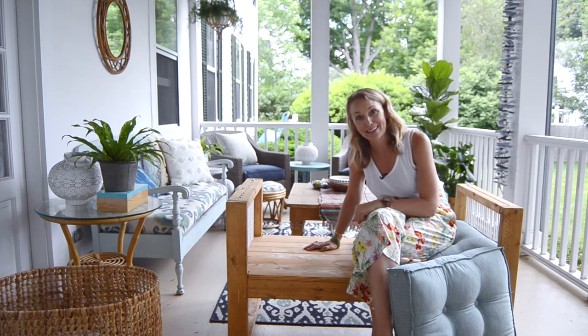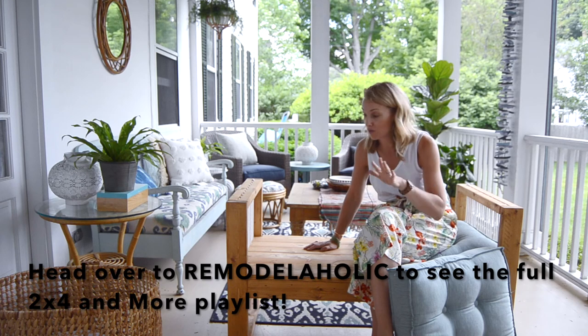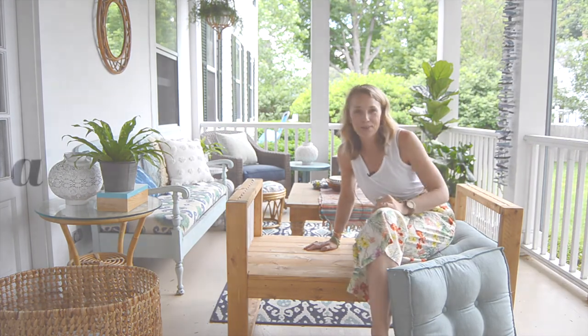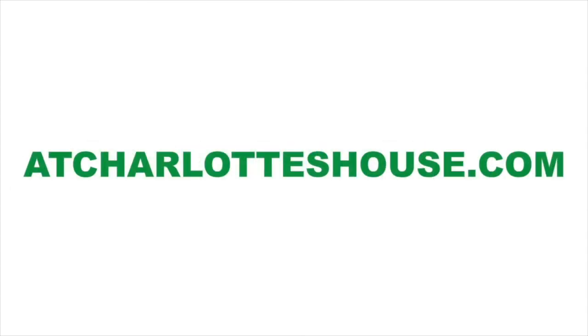Thanks so much to Remodelaholic for giving me the kick in the pants to make this. Make sure you go over to her site — she has a playlist of all these other two by four projects and there are some amazing ones. Thanks so much for joining me at Charlotte's House. Have a great day everyone, and if you like this video don't forget to click the subscribe button.